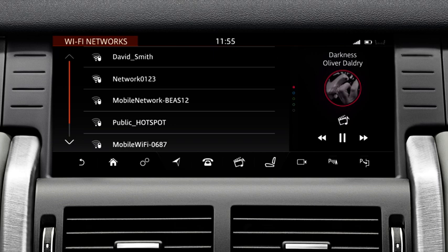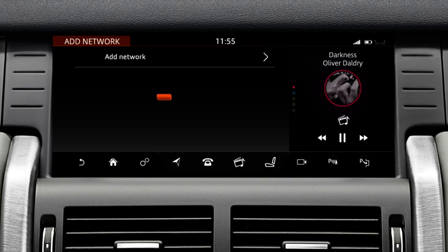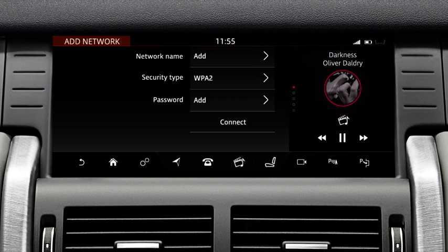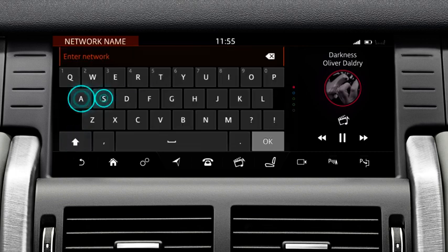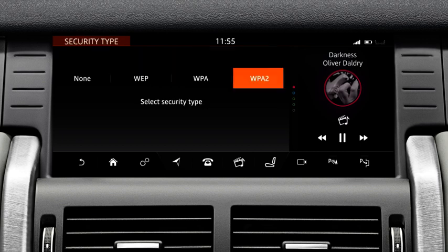Some networks may not appear in the list and may be hidden. To add a hidden network, touch the Add Network soft key at the bottom of the list. The Add Network screen displays. Enter the network's name by touching the respective Add option. Enter the details on the displayed keyboard and touch OK to confirm. If the displayed security type information is incorrect, touch it and select the network's associated security type from the list.